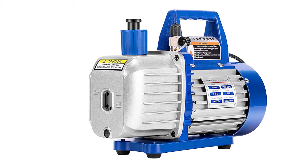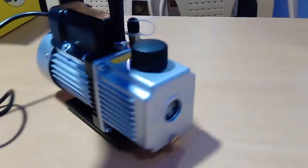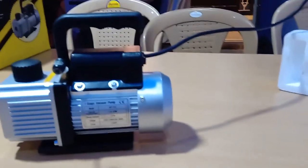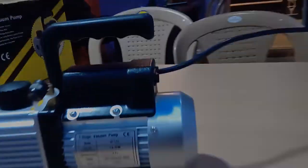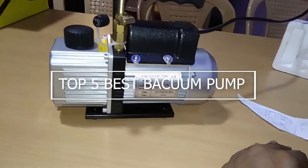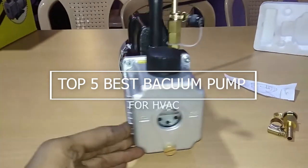The best vacuum pump for HVAC in 2022. When maintaining an air conditioner, several equipment and gadgets are needed. An example of one of these tools is an AC vacuum pump, which enables you to remove any moisture and water from the AC unit that needs maintenance and repair. In this video, we'll give you step-by-step instructions on how to vacuum your AC lines with the HVAC vacuum pump. We'll show the top 5 best vacuum pumps for HVAC on the market that will help you choose the best one for you.